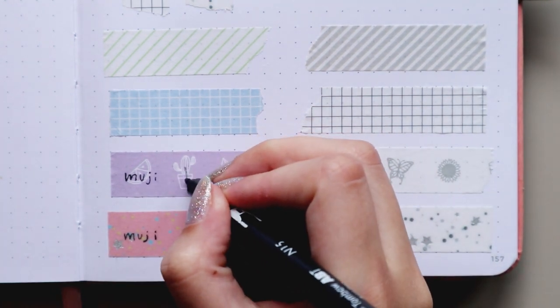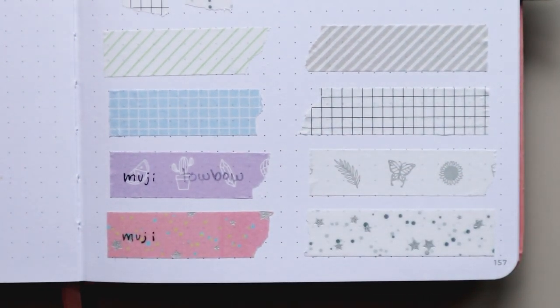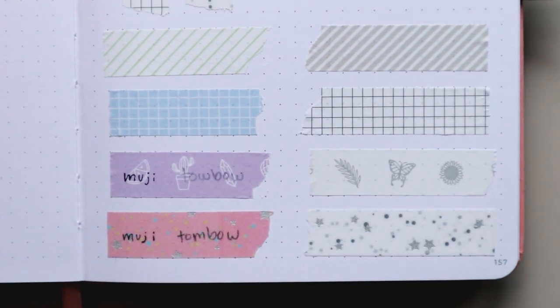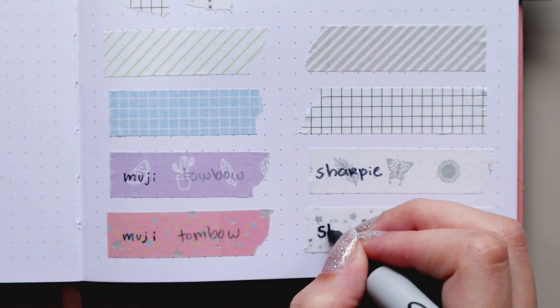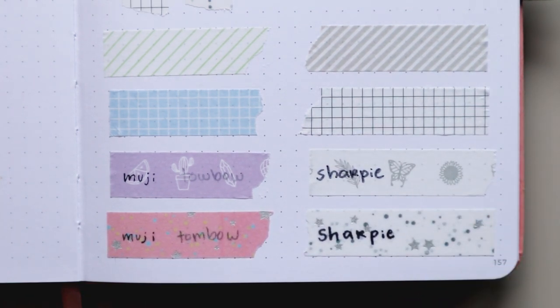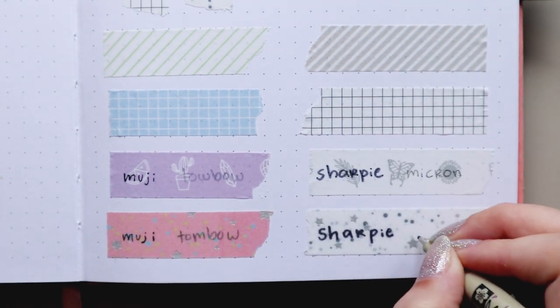With a Tumbled Wool brush pen, it's awful to write on top of the paper one, and on top of the adhesive washi tape I could feel the tip of the pen getting damaged because of the texture. The Sharpie marker was fine on top of the paper washi tape and it was perfect on top of the adhesive one, so I highly recommend Sharpies for these. The Pigma Micron pens were just awful as well on both of them.